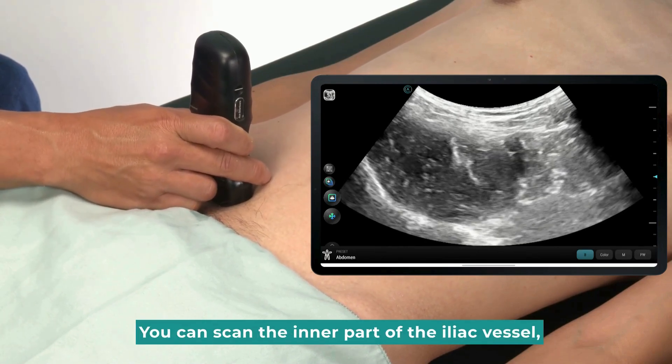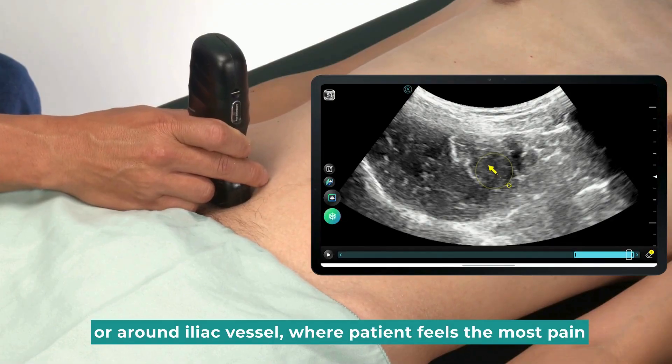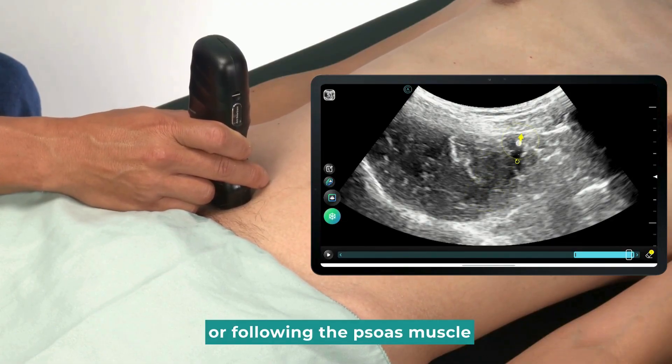You can scan the inner part of the iliac vessel, or around the iliac vessel where the patient feels the most pain, or following the psoas muscle.